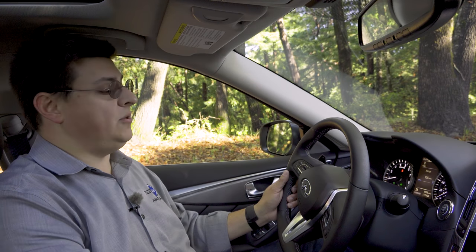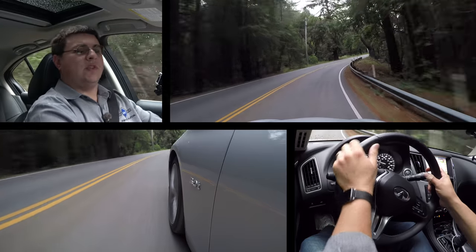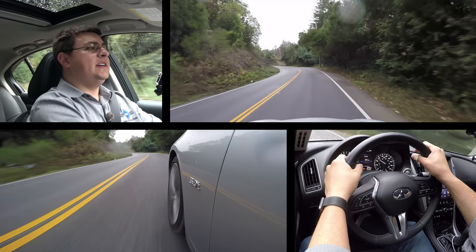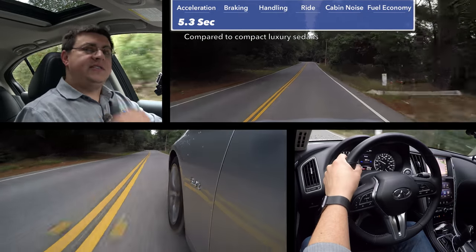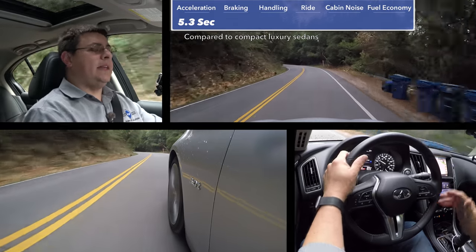If you want a detailed look at the Q50's interior, be sure to check out the 2018 first driver view. In this video we're going to dive right into the drive section. Zero to 60 happens in 5.3 seconds in the rear-wheel-drive model. I suspect that if you got the all-wheel-drive model you'd still get right around 5.3 seconds, even with the additional weight.